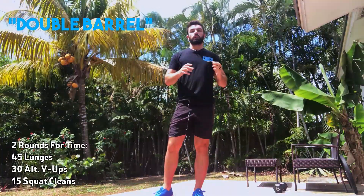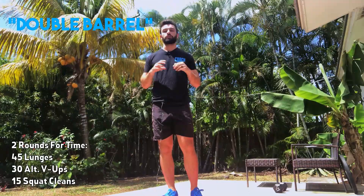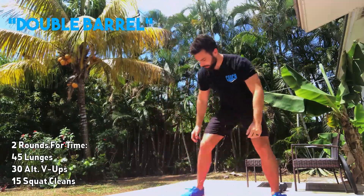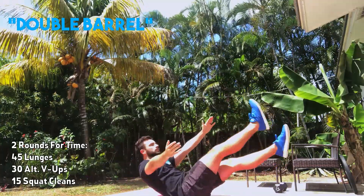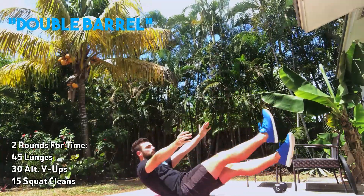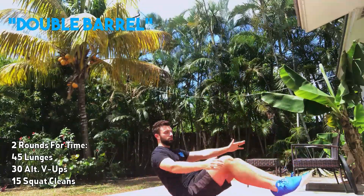Once done with the lunges, come back down to the ground for 30 alternating V-ups. We've been adding these in a lot lately as a toe-to-bar type substitution. You're gonna find the hollow body position, trying to meet in the middle on each rep. If you need to modify, just reach as far as you can.